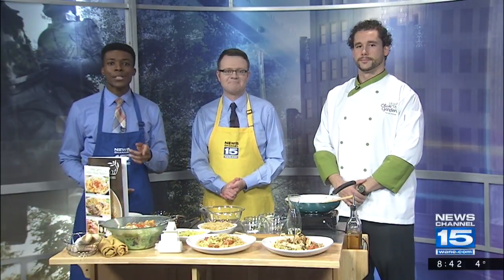One of the most popular New Year's resolutions is to eat healthier, but you don't have to look so far if you want to eat healthy because we've got Tate Applegate from Olive Garden here in Fort Wayne. Thanks so much for coming in this morning again, Tate. It's my pleasure.